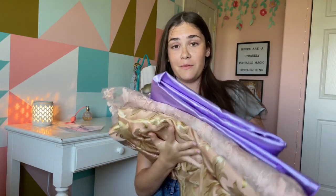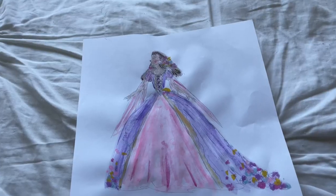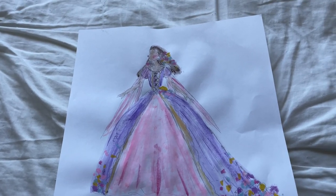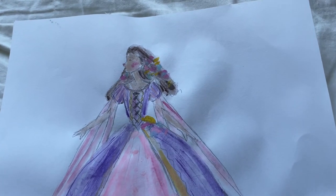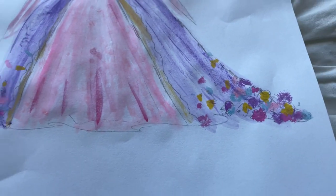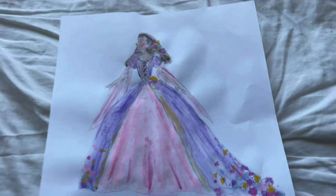Here we have our fabric for this dress — there is more to come but this is what I'm working with so far, and I am so excited. Here is the sketch that I intend to base this dress off of. I made this quite a while ago and I'm so excited to finally be using it. I made it with watercolor and I'm pretty much going to try to keep this dress as accurate to the sketch as possible.